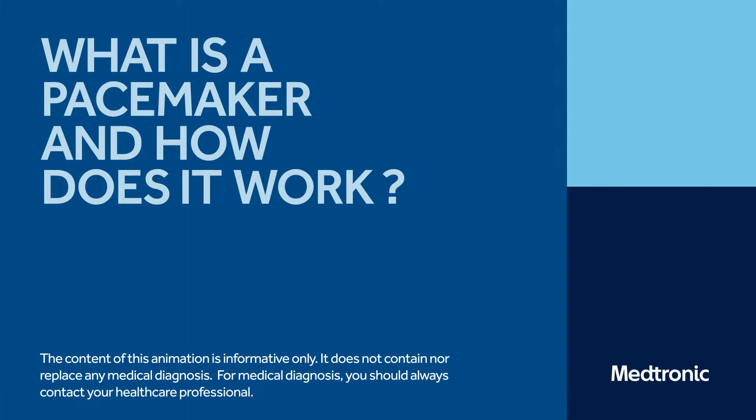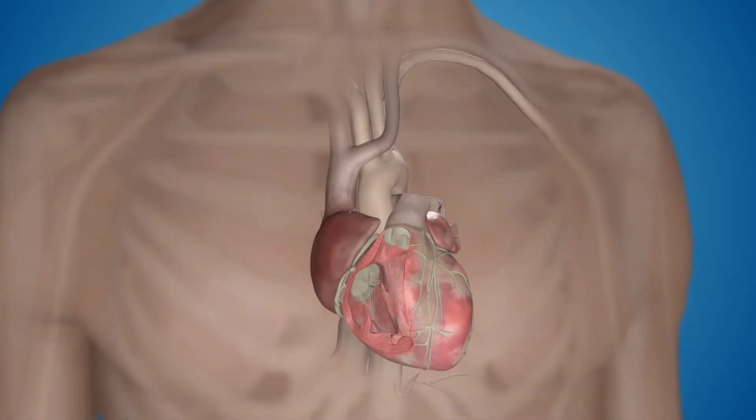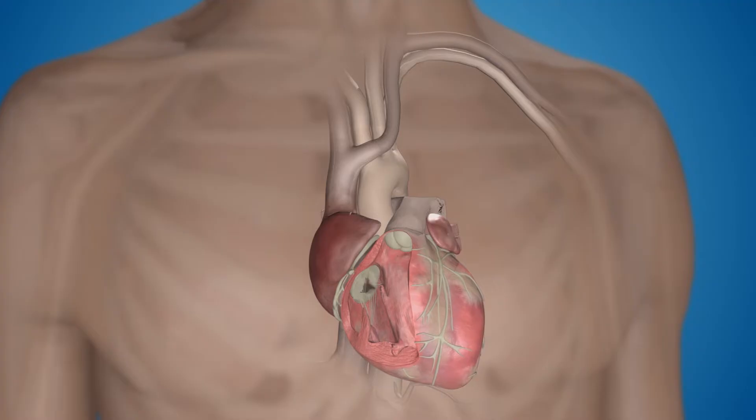What is a pacemaker, and how does it work? When the heart's natural pacemaker is not working properly, the heart may beat too fast, too slow, or irregularly. A doctor may implant a heart rhythm device, like a pacemaker, to restore the heart's natural rhythm.